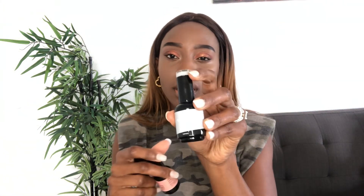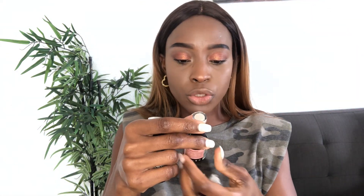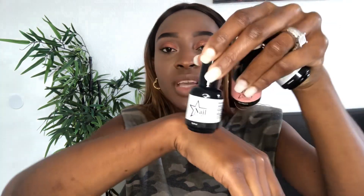They sent the color Cashmere — it's like a gray color. And then they sent me Sugar Magnolia; that's the color I'm going to be painting my nails with in a second. It's a pink color. And I had to love a white — they sent me Mythical. So these are the colors they sent: a white, a pink, and a gray — three nail polishes, plus the base coat and top coat.